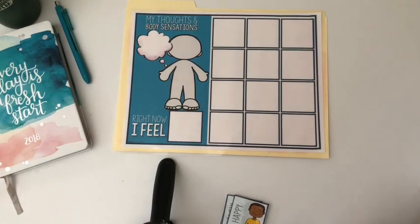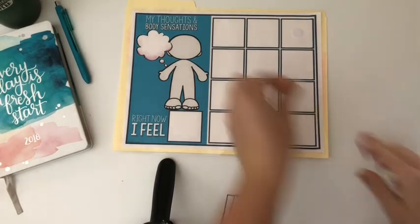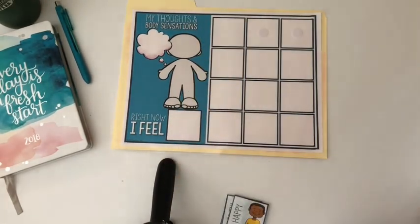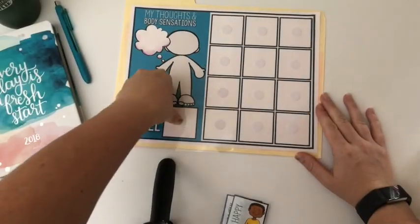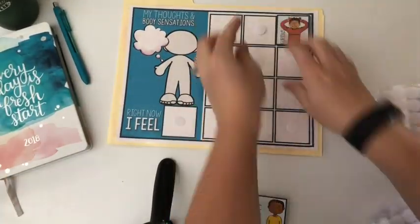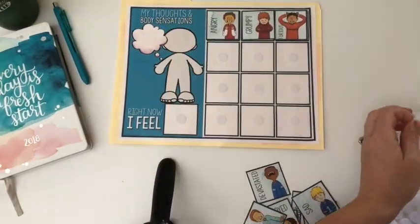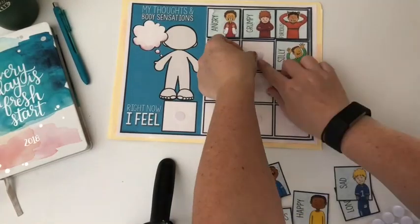Now I'm going to add velcro dots to each of the squares — this is just one half of the velcro dot. Once you have all of your dots on there, I go ahead and add the top half of the velcro dot before I put the cards on. This way you don't really have to worry about matching up the dots perfectly if you put it on your card first.